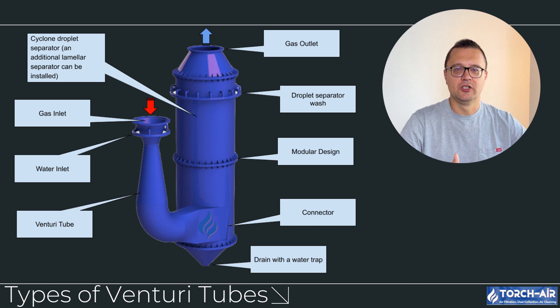Advantages of low-pressure systems include low energy consumption, lower operational costs, and less wear and tear on system components. This type of venturi tube is typically used in industries like metalworking, mining, or cement production, where dust particles tend to be larger. The main trade-off is reduced efficiency in capturing ultra-fine particles, so these systems are better suited for moderate dust and particulate loads.